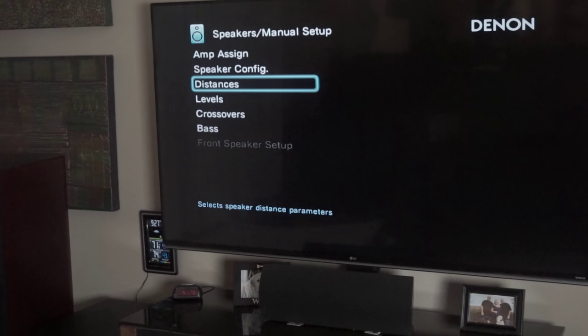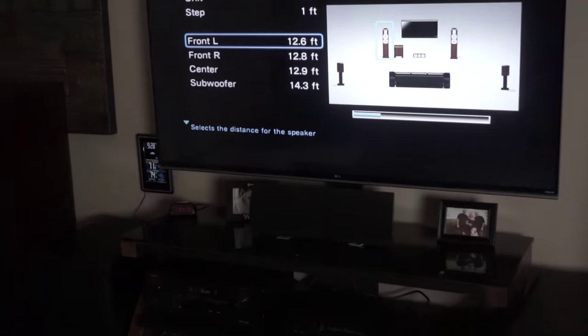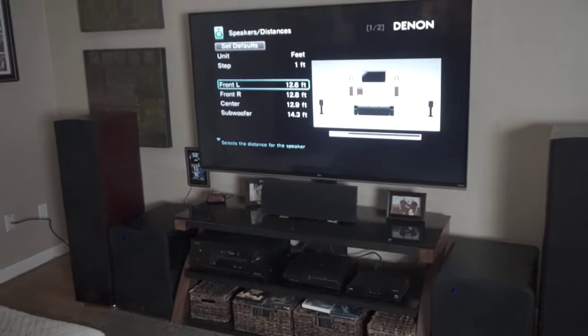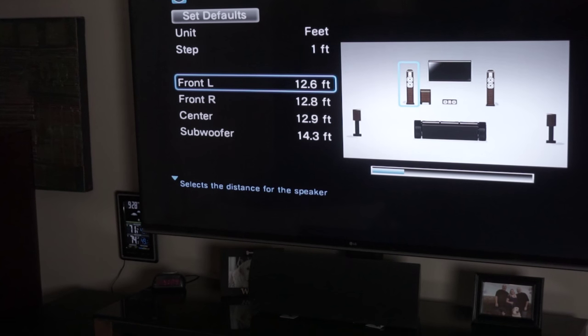Then go into your distances. If you've got Audyssey, it'll kind of set itself up, but always check it — make sure the distances look right. One thing you'll notice is my subwoofer is rated at a different distance. The subs are right next to the mains, so why is my sub set at 14.3 feet and the fronts are set at 12 feet? That adjustment affects the way it reacts, and you kind of dial that in by how it sounds. If you've got a downward-firing sub, it'll probably give a different result on Audyssey than a front-firing would — that's just a matter of sound bouncing off the walls. If you don't have Audyssey, just measure with a tape measure from your main listening area — this will do a lot for making your system sound better.